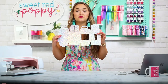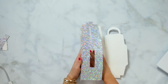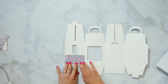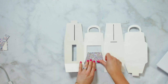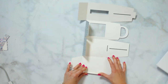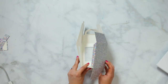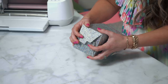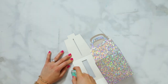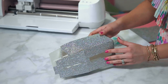Now that we have everything cut out, we're going to assemble our box. I like to start by going along each of my score lines and firmly pressing down on them — this is going to start shaping the box. We used the double scoring wheel on this project and it really works well on these thicker materials. I'm going to start by folding in the two ends together, then insert the flap into the slot, and quickly add just a little bit of glue along the side to secure it in place.